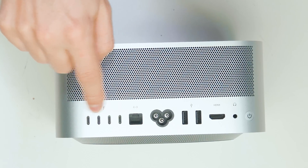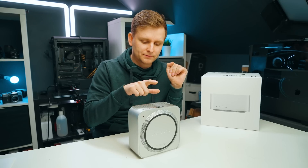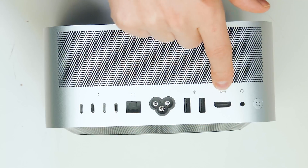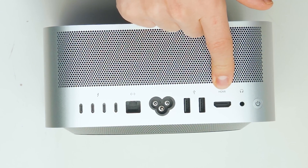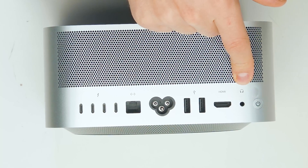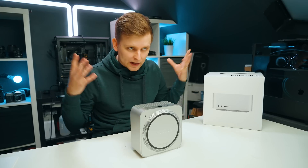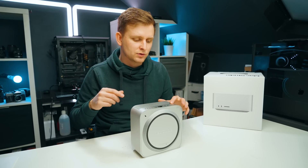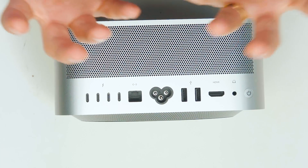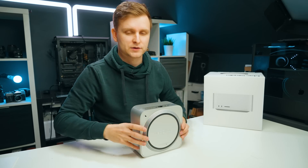Over here we have four Thunderbolt ports, which are USB-C ports, and 10 Gigabit Ethernet — very interesting and very important. Obviously there's the power cord, two USB Type-A ports at 5 Gigabit, an HDMI port which is only a 60 Hz port, and then a headphone jack. This is also designed for high-impedance headphones, so if you're running studio headphones that need extra power to get the drivers running, you can use this port no problem. Power button is over here, and then a massive grill in the back — that's the exhaust of the device.